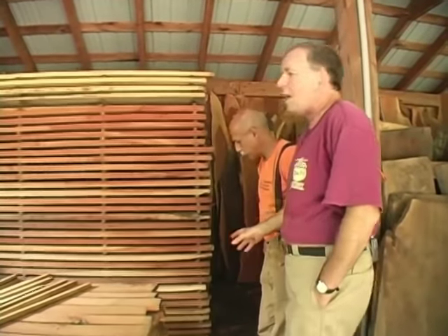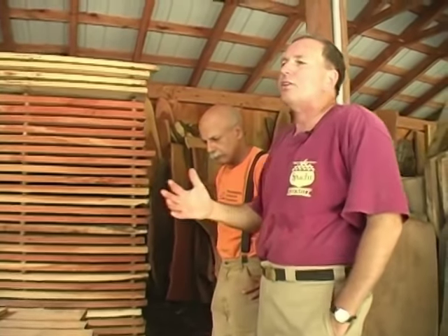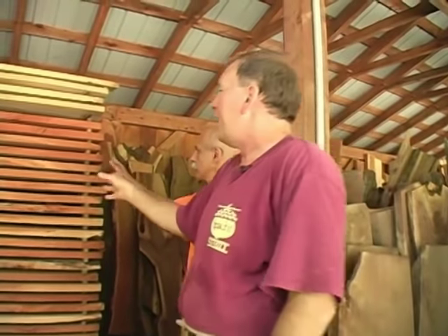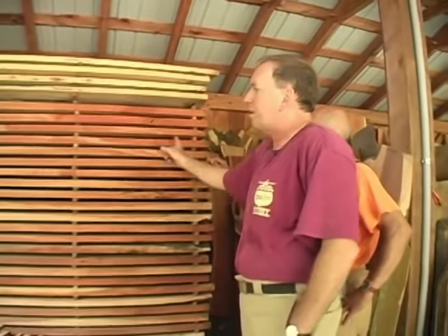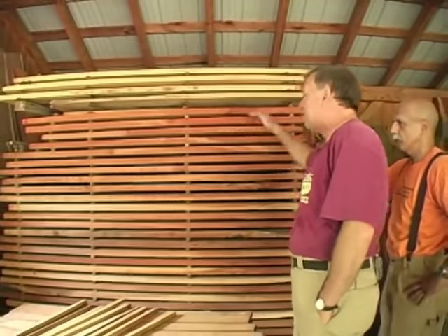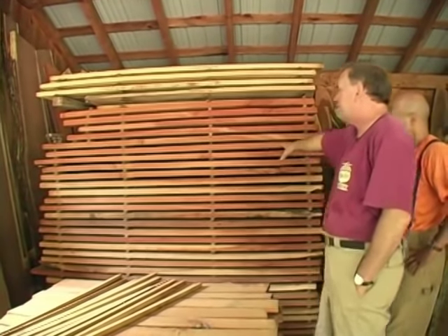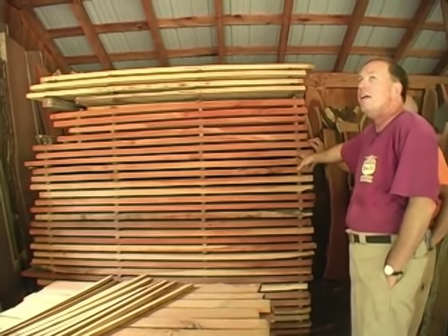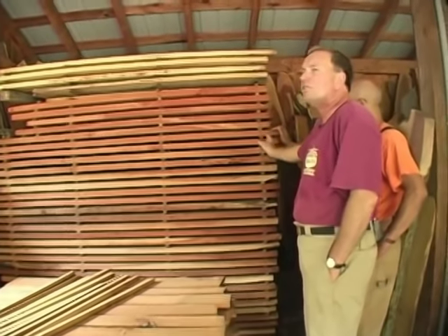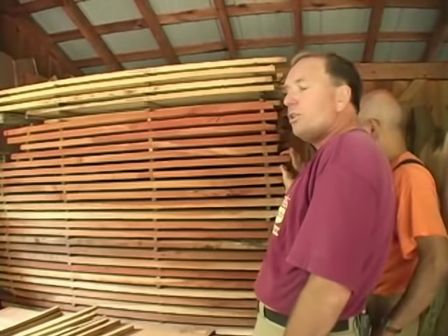The trick of drying — and I get people coming all the time who bring their own trees in — is proper stickering. The big thing is every two feet. A lot of times people will just put a sticker at each end and one in the middle, and they'll have nothing but sagged lumber. But if you look at this stack that's been drying for a year already, the boards are relatively flat, because we put the stickers close to the end of the boards.